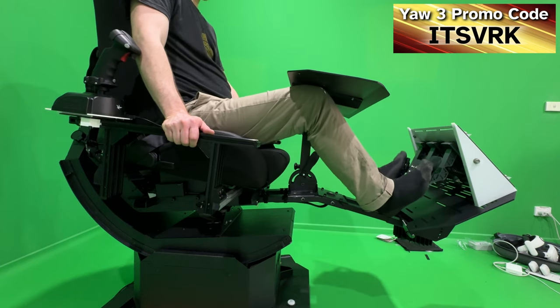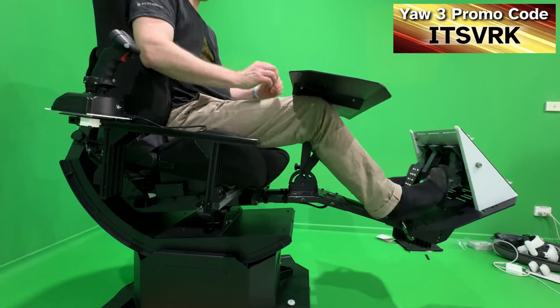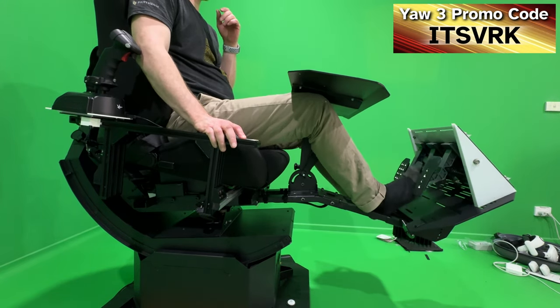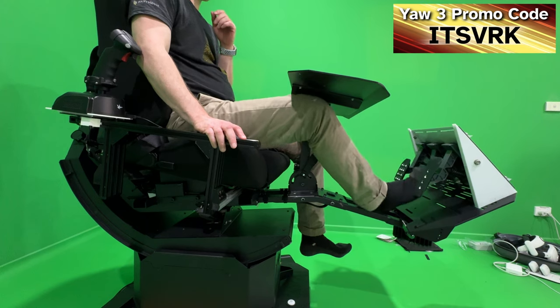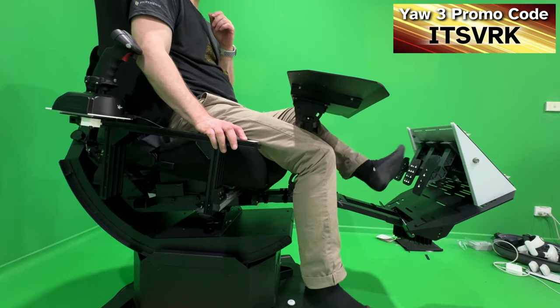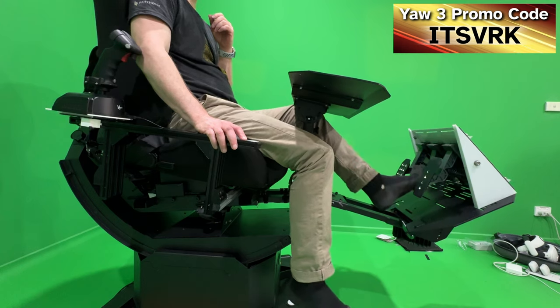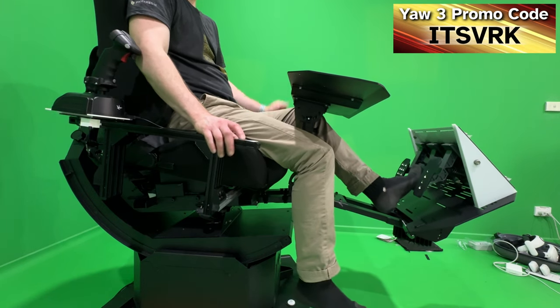With pedals we get more flex because you're pushing a lot harder, so I'm testing with the brake primarily. The biggest issue is that every time the table moves, if you're using a controller for compensation, the view wobbles and it creates motion sickness.